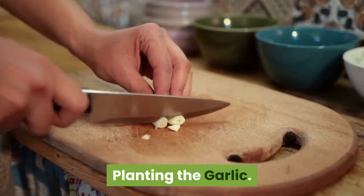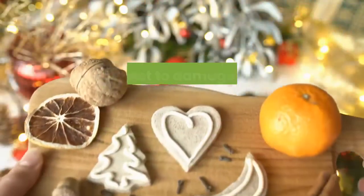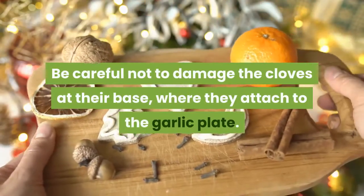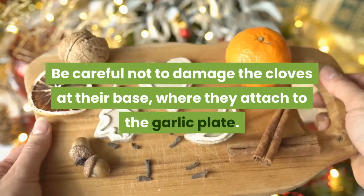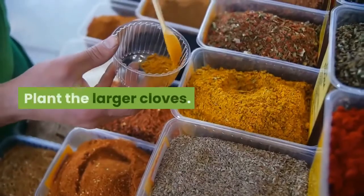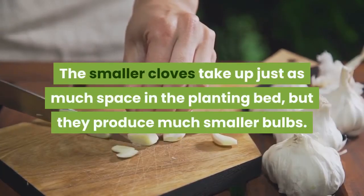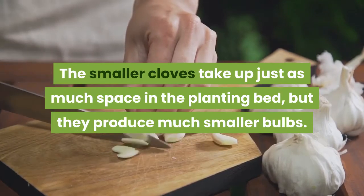Planting the garlic. Step 1: Break the cloves from a fresh garlic head. Be careful not to damage the cloves at their base, where they attach to the garlic plate. If the base is damaged, the garlic will not grow. Plant the larger cloves. The smaller cloves take up just as much space in the planting bed, but they produce much smaller bulbs.